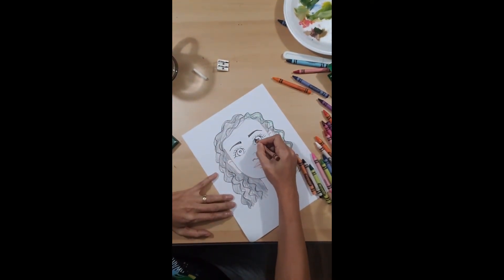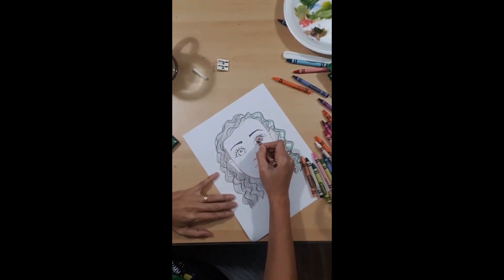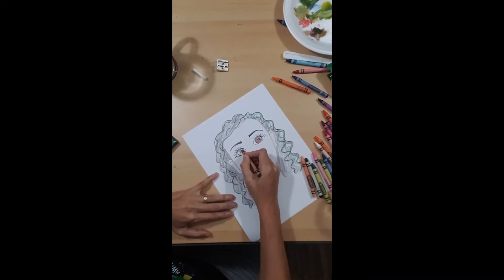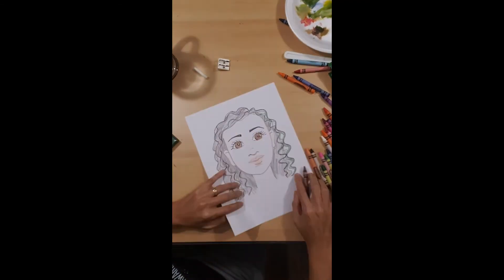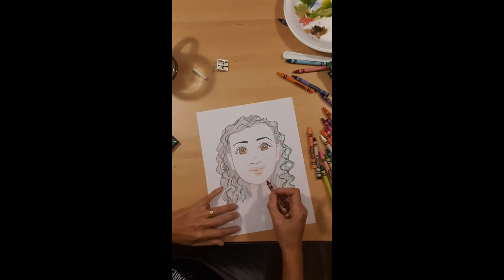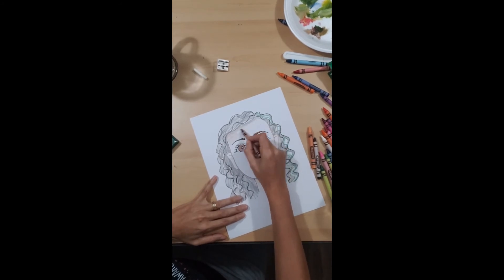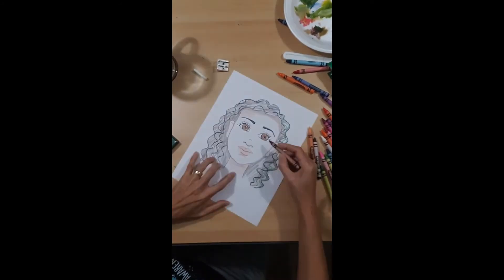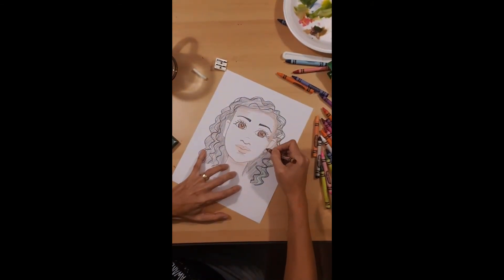I need some white right here for a little highlight where the sunlight is hitting my eye — the reflection. I'm going to leave it on this side. Now for my face I'm going to use brown and color lightly. I'm not pressing hard, it's very light. Under the brow right here. See how I'm shading — it's going to be lighter here because the light is hitting that part. Same thing with the cheek.